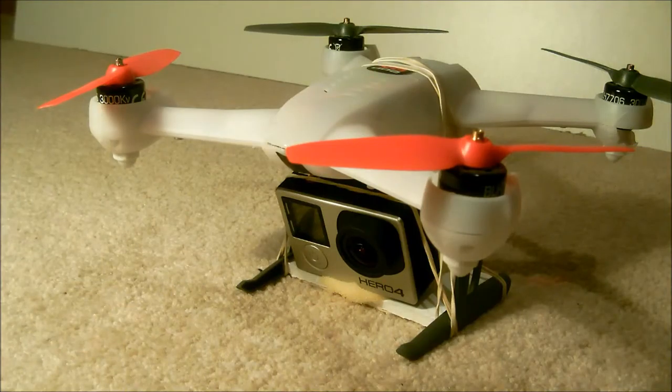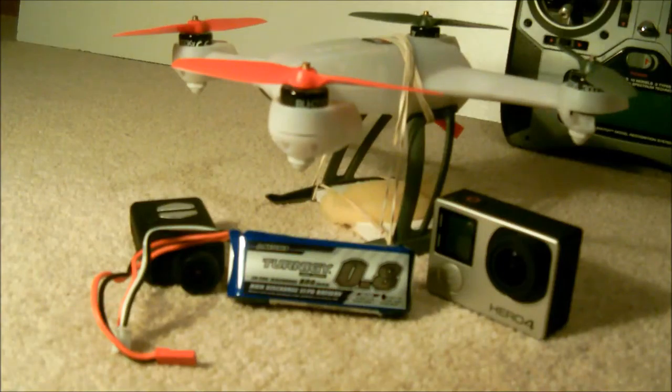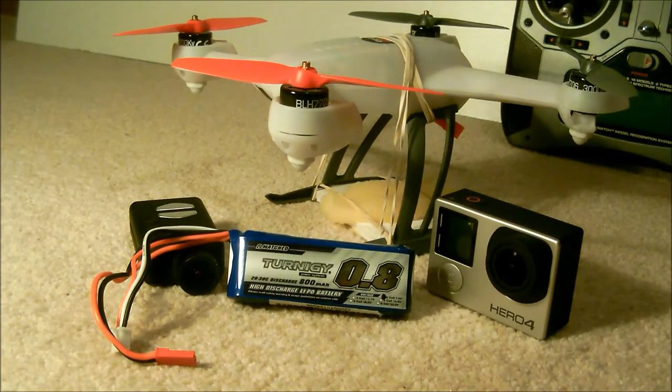So those are my methods of mounting various action cameras to the 200 QX.